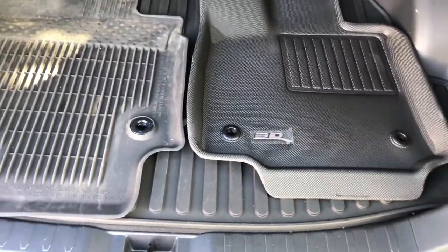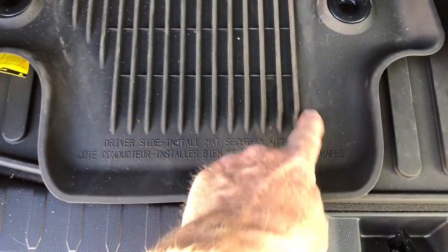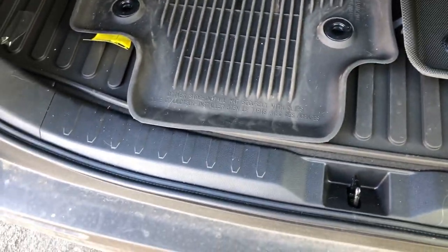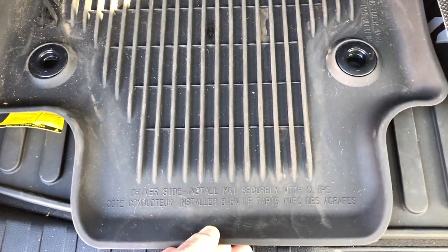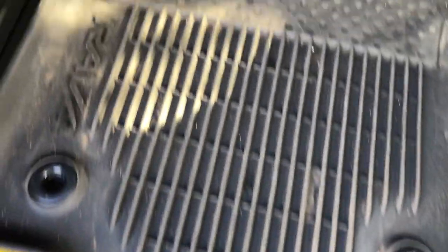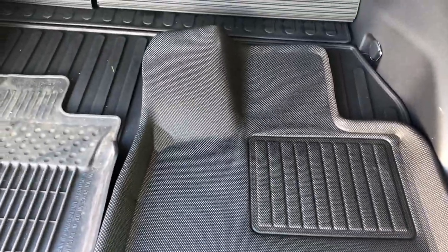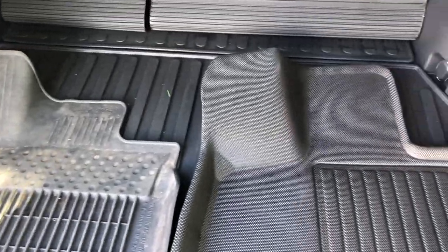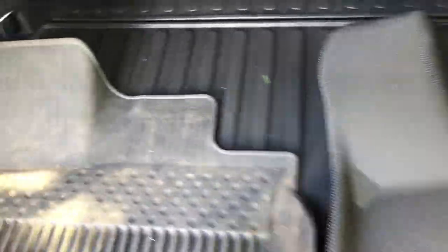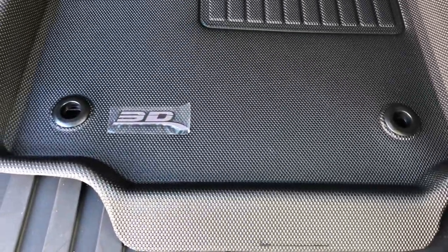Here's the driver mat. An unusual thing about the OEM mat is it has this big tongue that goes underneath the seat — not completely sure why, it seems kind of ridiculous because that's not where your feet are. You can even tell by this section because up here it's dirty where the feet are and the tongue area is clean. The 3D one is slightly different but has better coverage up top where the OEM is much more limited.